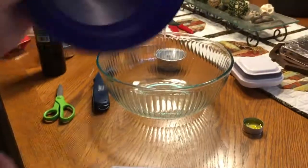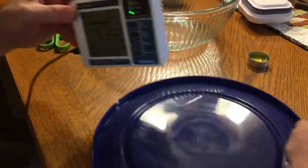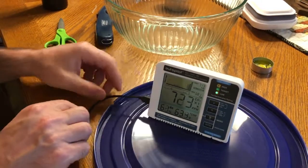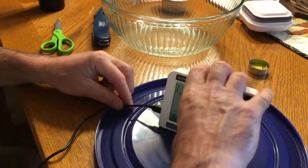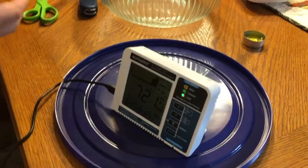This lid that goes to this Pyrex bowl — I've cut a little notch on the side for the wire to go through, so that it can be like this. We can leave it on the inside, and then we can close the top over it after we get the candle — food burning in it.